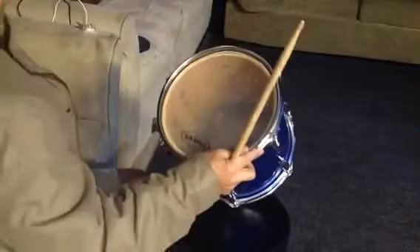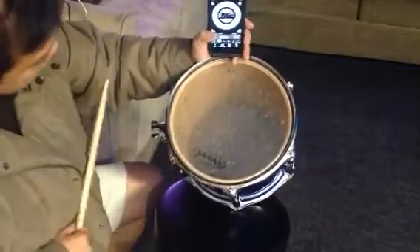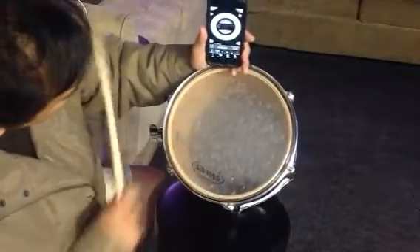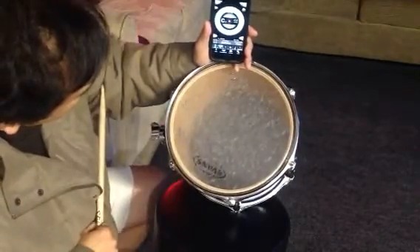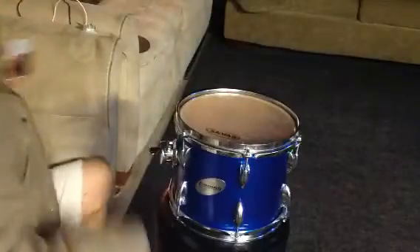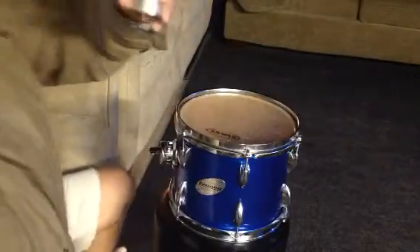I love it. That's how you're gonna tune the high tom. Drum tuner, drum dial — good.